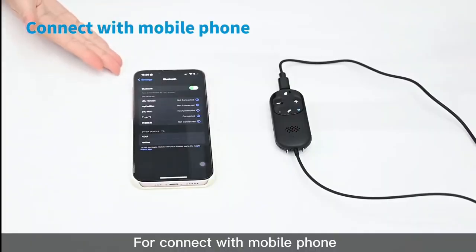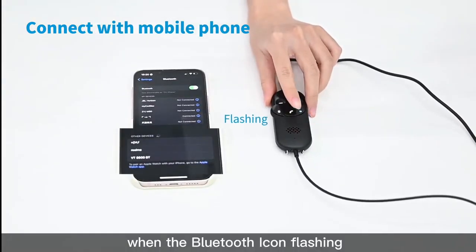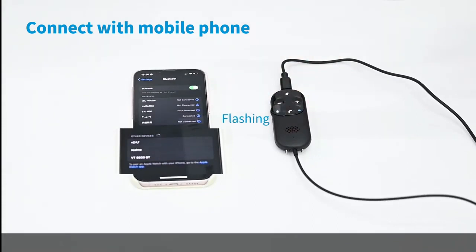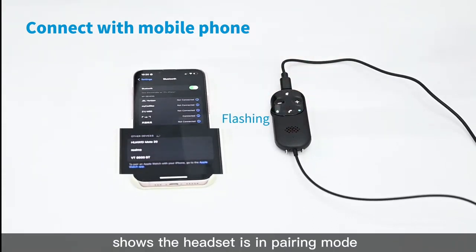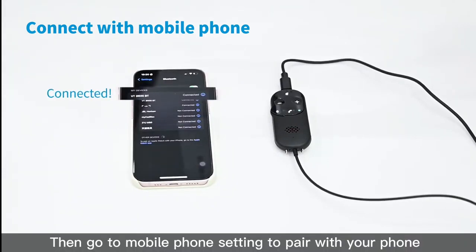To connect with your mobile phone, simply press and hold this button. When the Bluetooth icon is flashing, it shows the headset is in pairing mode. Then go to your mobile phone settings and connect with your phone.